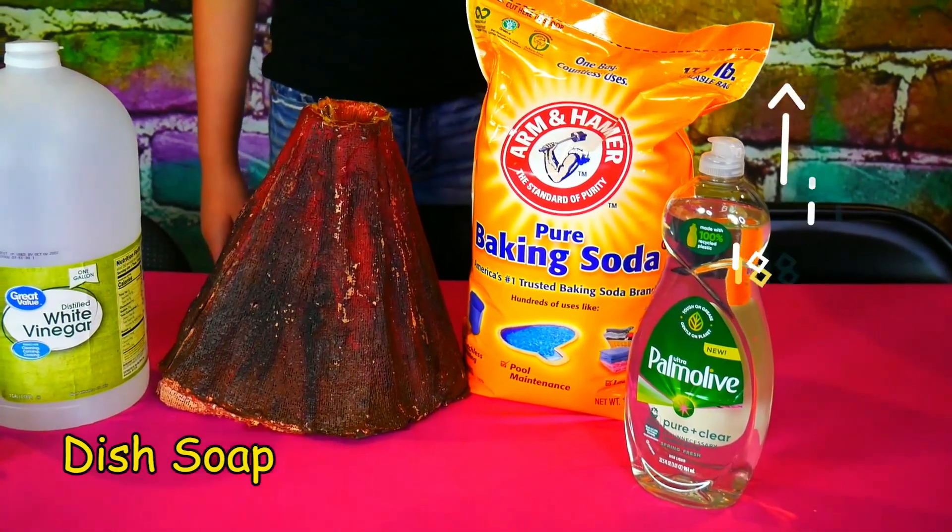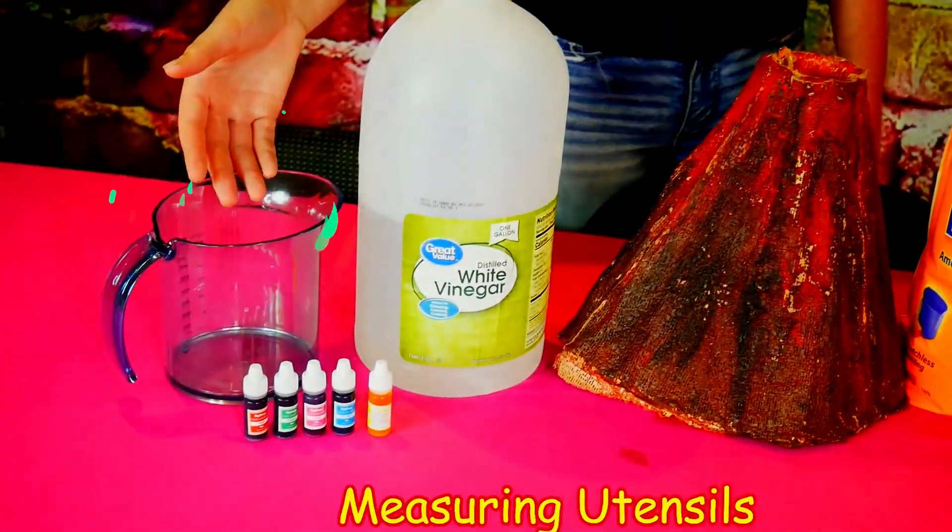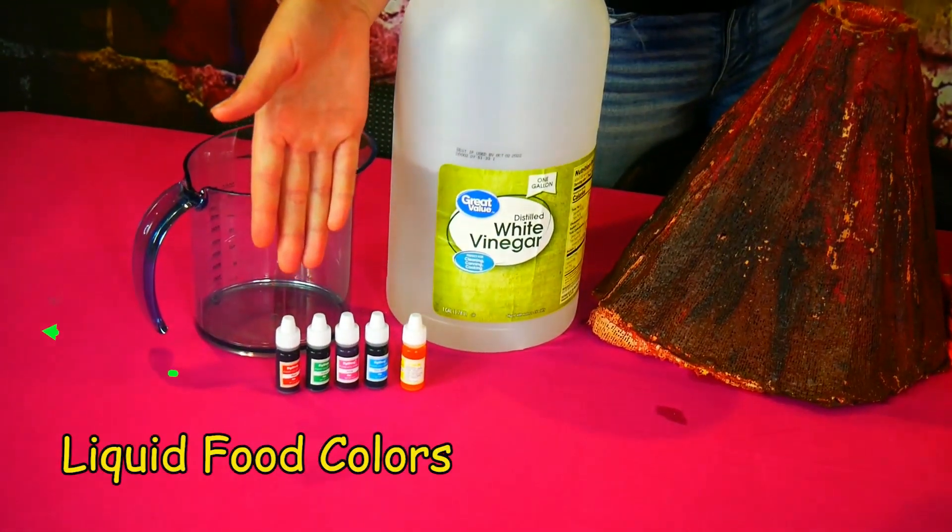But first, we're going to meet a few colorful things. We will be using dish soap, baking soda, a volcano, vinegar, measuring utensils, and food coloring.